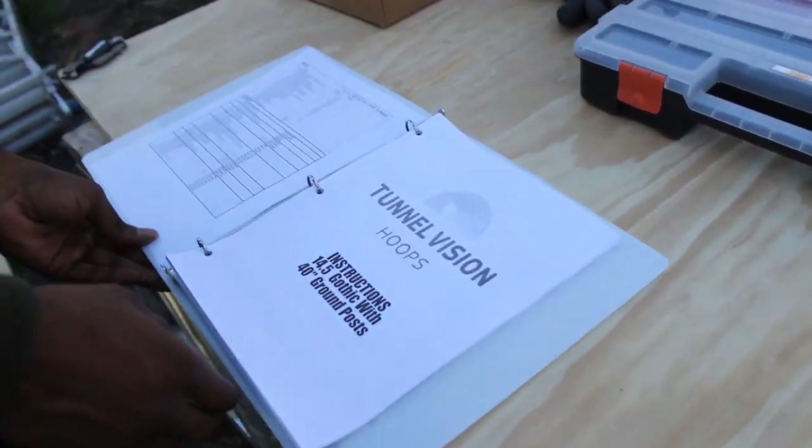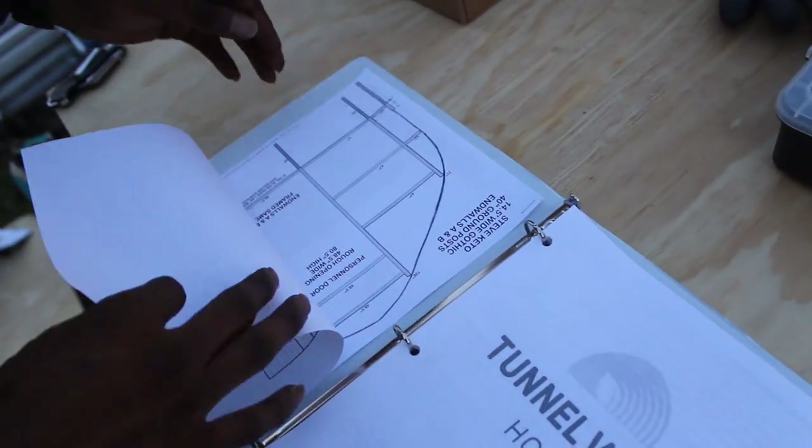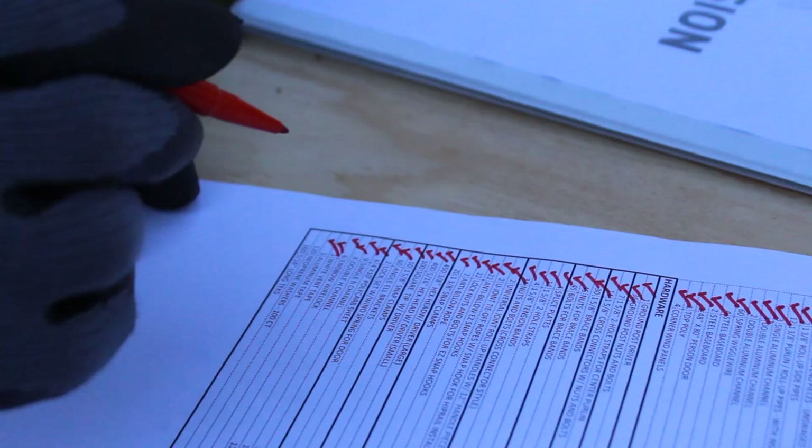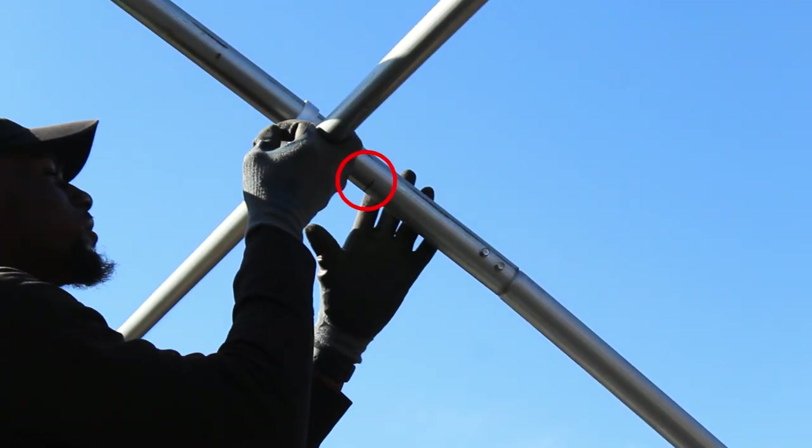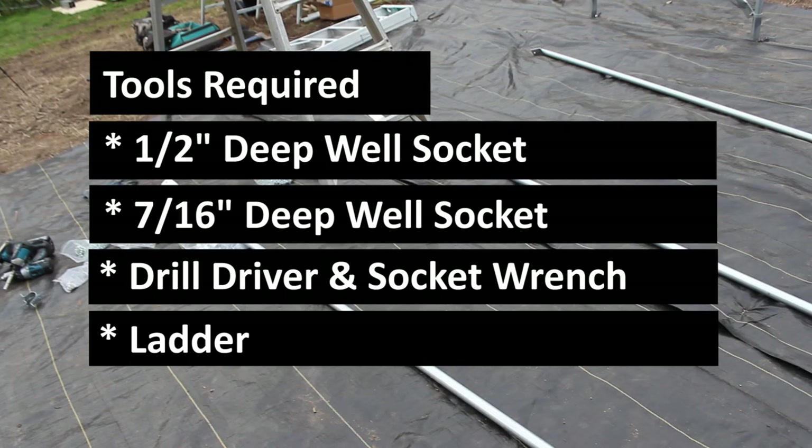If you bought a DIY kit from us at Tunnel Vision Hoops, it'll be clearly marked how many purlins you have on your invoice or your packing slip. Additionally, all of our bows come pre-marked with where the purlins go.